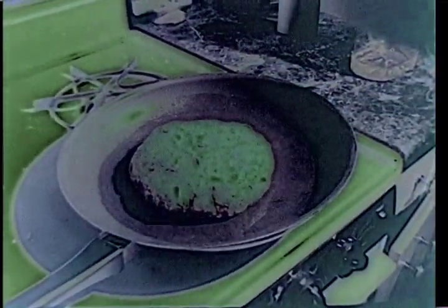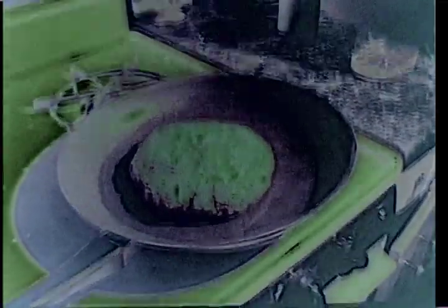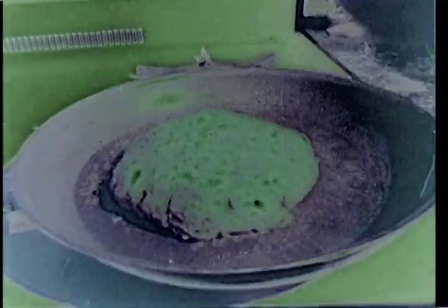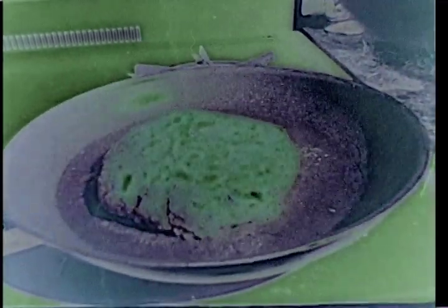Place the patty onto a heated frying pan. Watch it cook. Flip it every once in a while.